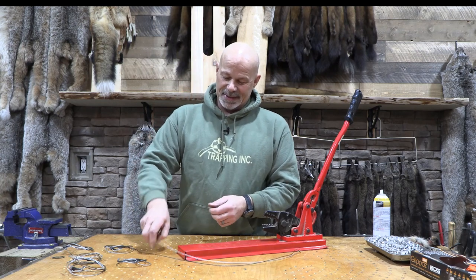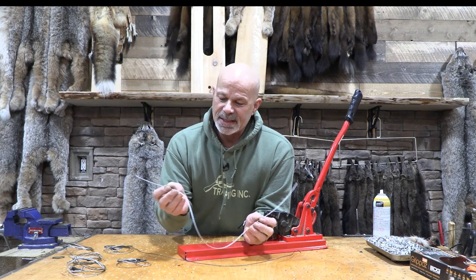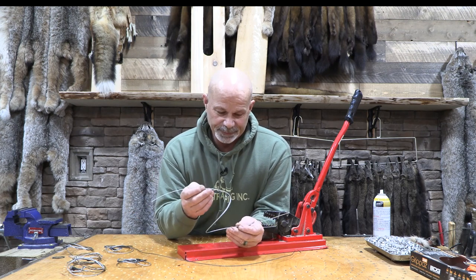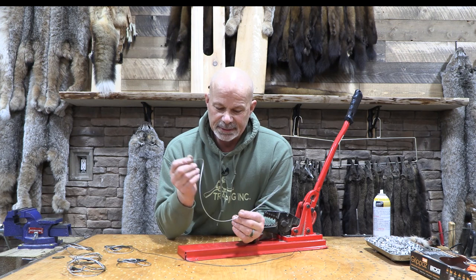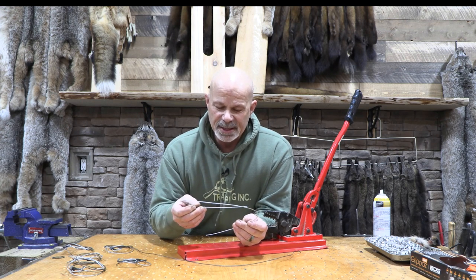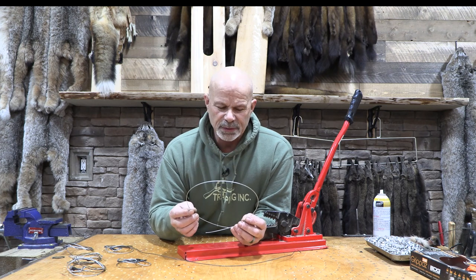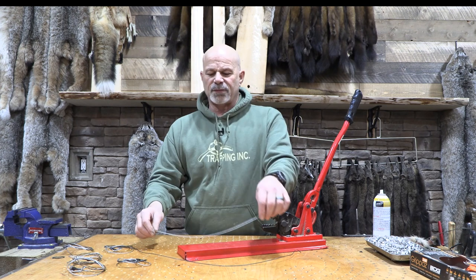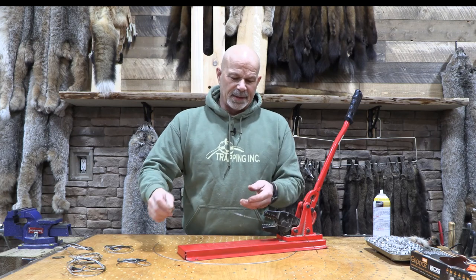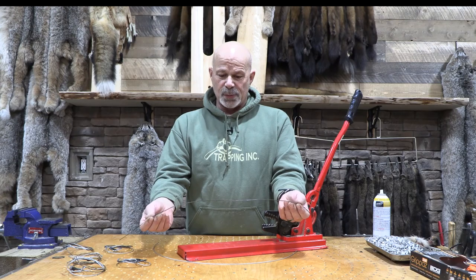I start with a 30 inch piece of 1/16th 7x7. It's a nice soft cable. Most people like to make snares out of 1x19 because it's nice and stiff. This is so small it makes no difference, and I like the suppleness for falling on the back of the lynx's neck. And a 30 inch piece of 16 gauge wire.